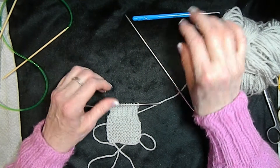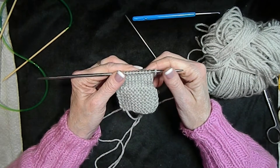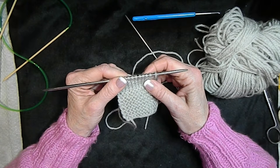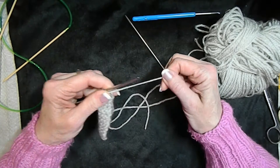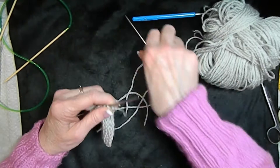Hello everyone, here we are again. We're already on our third part of our learn-to-knit series. Today we're going to do one knit, one purl ribbing to do the edging on a sweater, for example.